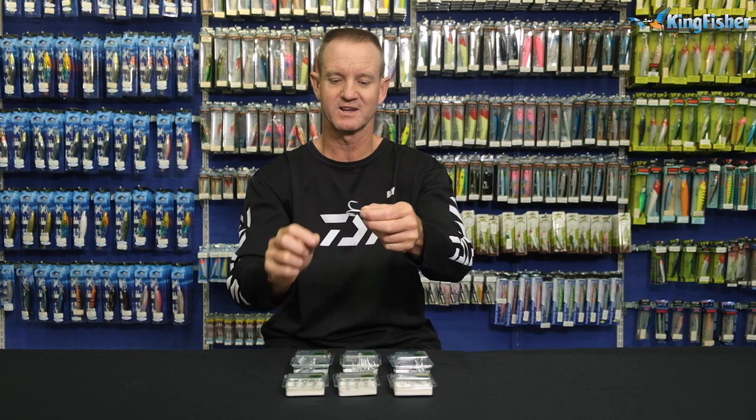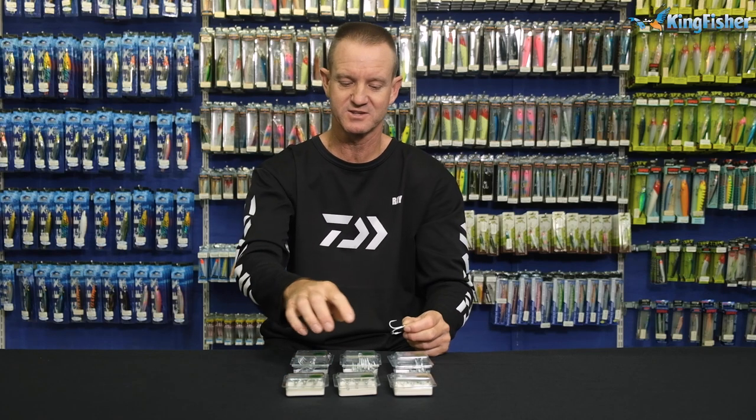And of course, for your big game fish — your tuna, cobia — any of your big game fish that you might have. It also works very well in the smaller sizes for your bass lures.